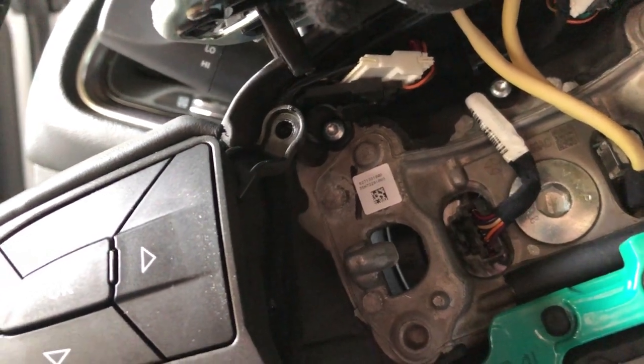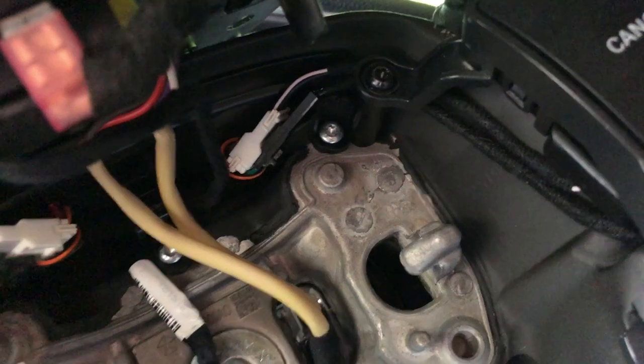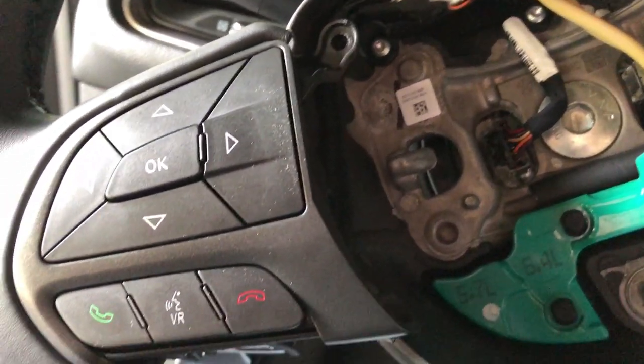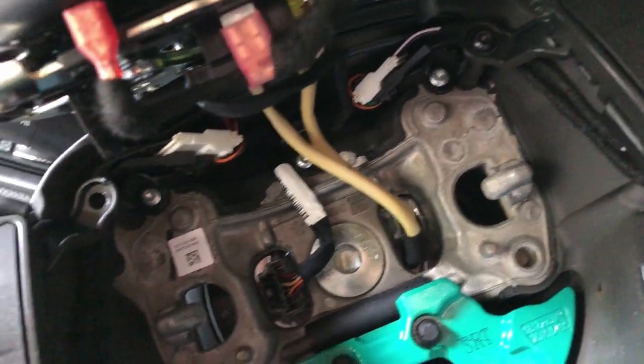Another key tip: pay attention to where the cables route. You can see how they route around the stud where the screw goes — that's very important. When you put the airbag back in you don't want it to pinch any wires, cut them, or possibly not even go back in correctly. It's very important to pay attention to details like that when working with wiring.